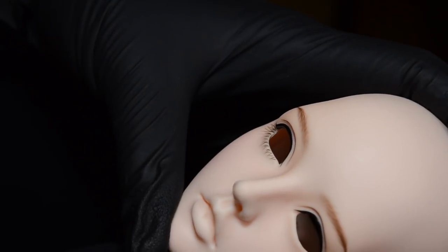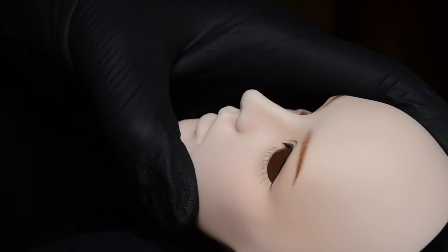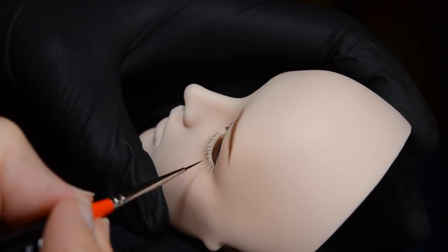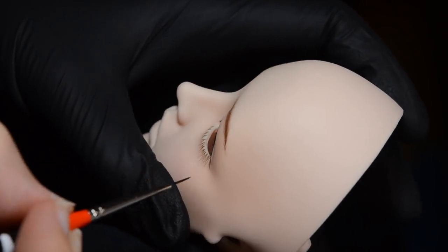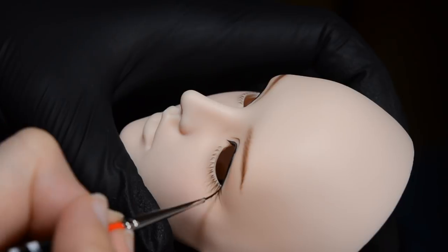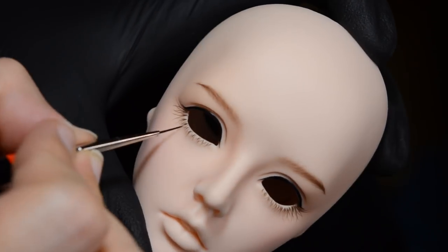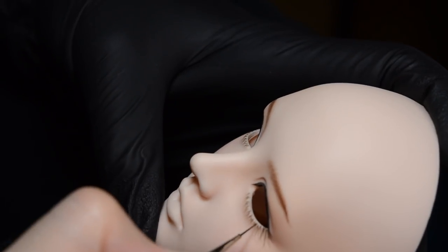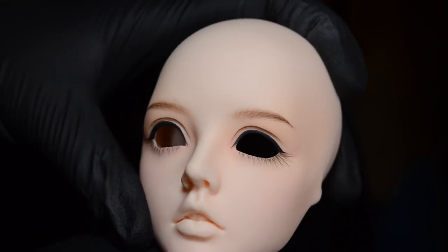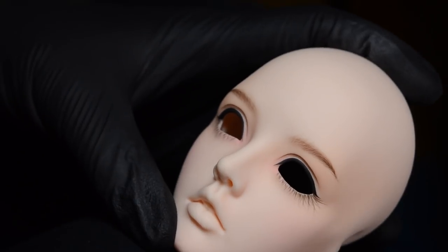It might look strange that I'm doing the details now before I've done the rest of the face-up, but I like to get the eyelashes and eyebrows done early on because if I'm going to make a mistake it's most likely going to be during this stage. So if I do that early on and I make a mistake, I can wipe it and start again and it's not too big of a deal. If I spend hours doing all the blushing and getting everything just right and then add the eyebrow hairs and eyelashes and make a mistake then...